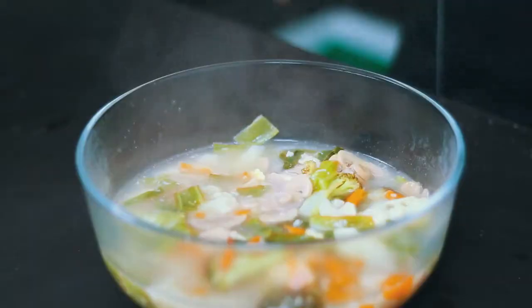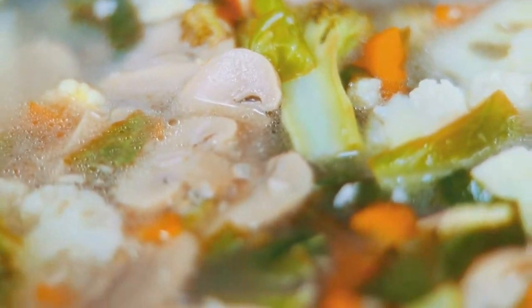Viewers, see you guys — this is a Thai clear vegetable soup.